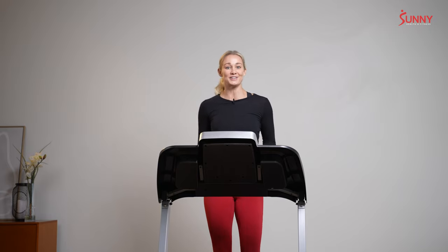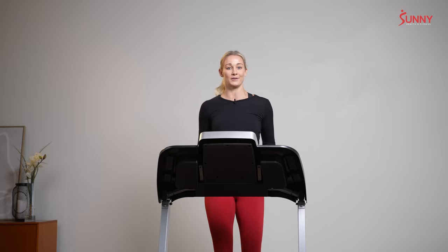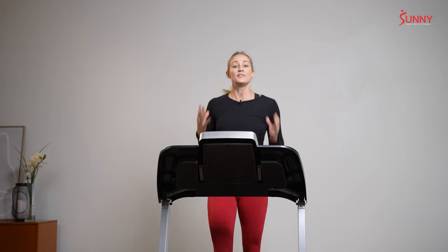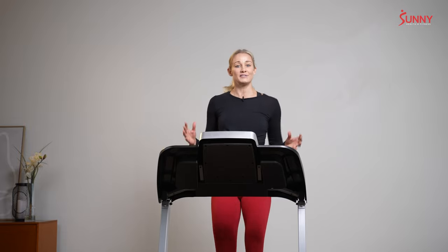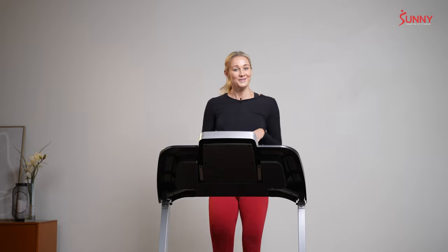So for now we're going to get started and here's what you need to know. One, I am going to guide you through every step of the way of this beginner workout. Two, we're going to be focusing on the intervals, so that means we're going to have efforts and then recoveries. This is doable. Let go of any ideas of speed today and just focus on getting comfortable on your treadmill and on working out with me.